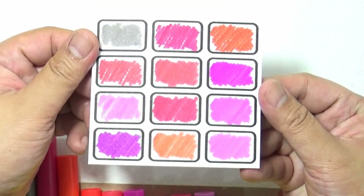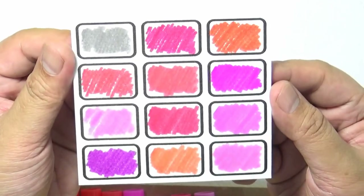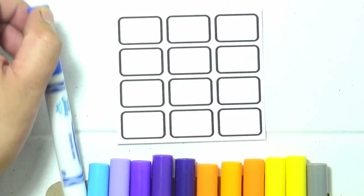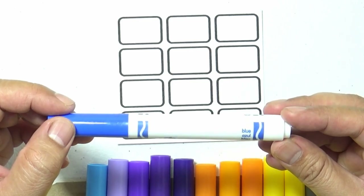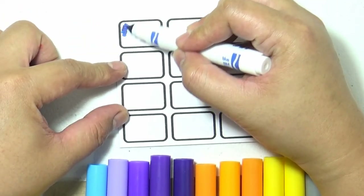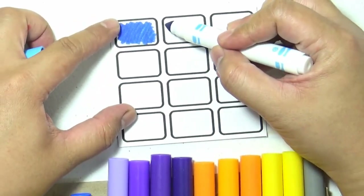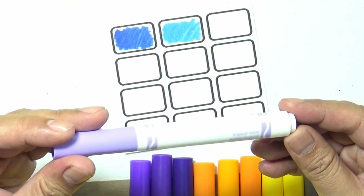So far we're done with the first set and it doesn't have any duplicate names — none of the markers have the same color. Again, they have similar shades but they are all different. Let's check out the next set. This is the set with more of a mix of colors — it has yellows, oranges, blues, and even some shades of purple mixed in. This is the set that has the most range of colors.